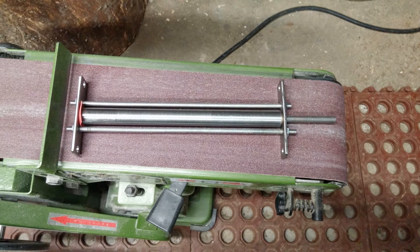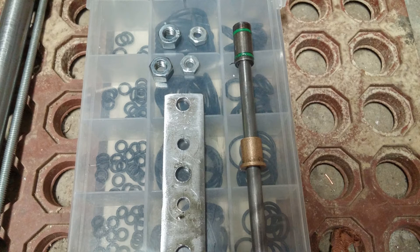Here you see the rough form of everything all together. I hadn't done anything with the bottom end of it yet because I didn't have the fittings I needed, but I got the fittings.